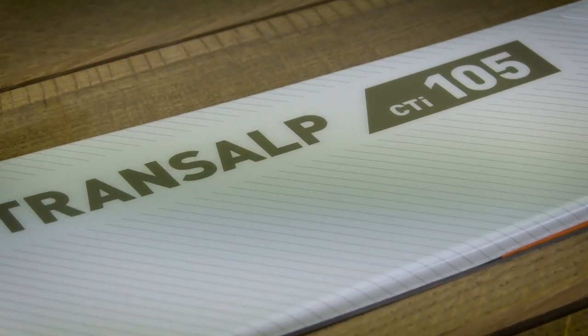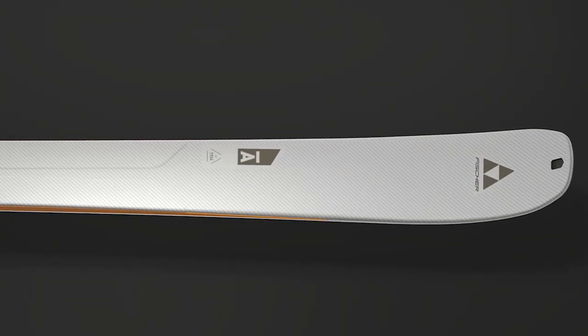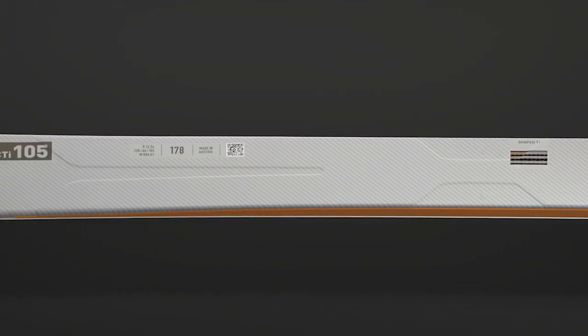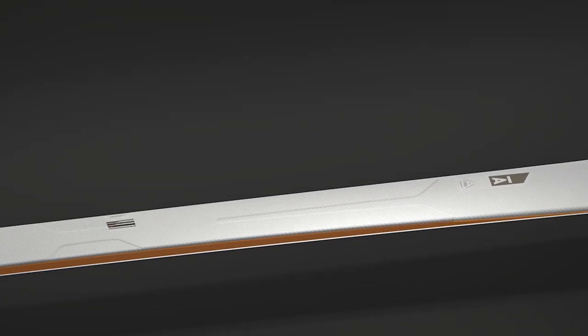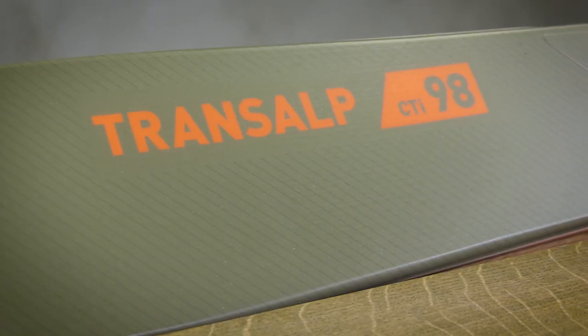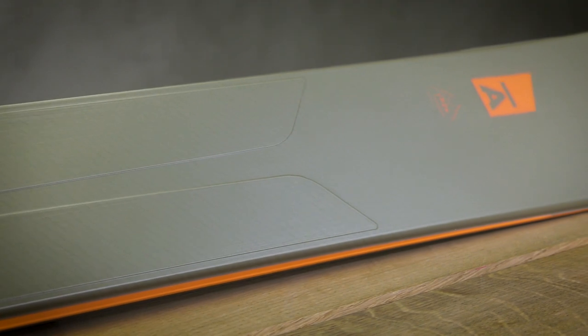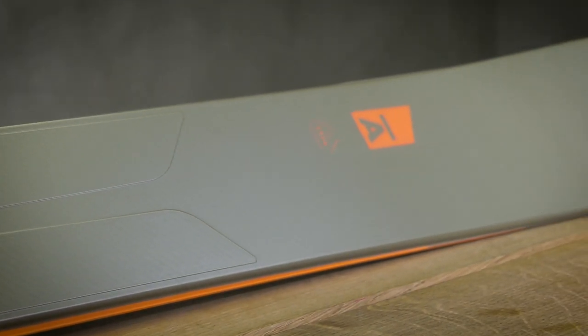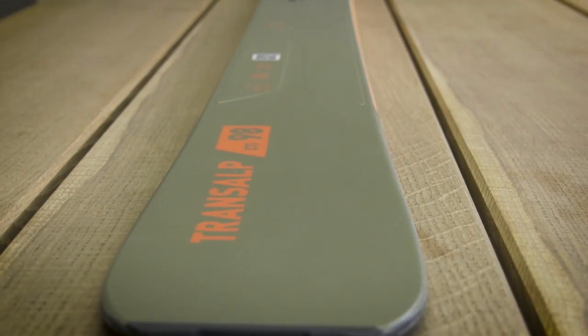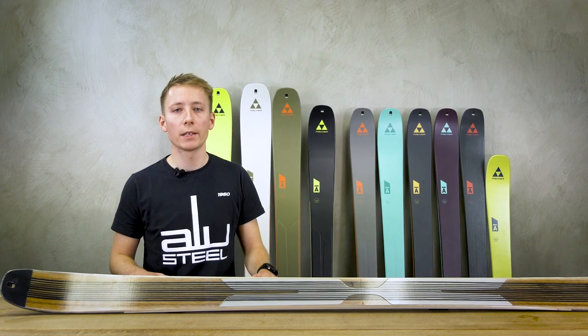The Transalp series consists of two new free touring models: the Transalp 105 CTI and Transalp 98 CTI — CTI stands for Carbon Titanal. We built a special freeride rocker inspired by our Ranger freeride skis, meaning these skis have a wider radius and float perfectly in deep snow. The Shape TI technology also allows additional stability due to the wide waist width.